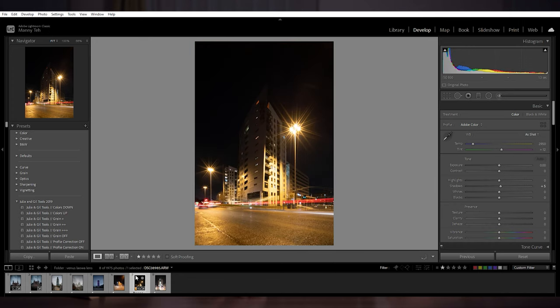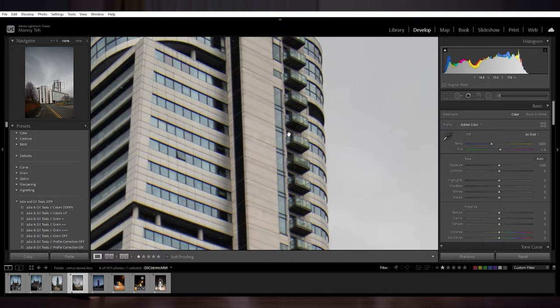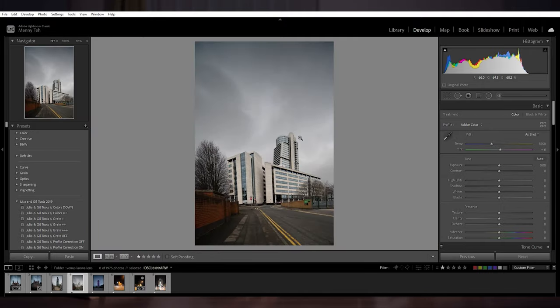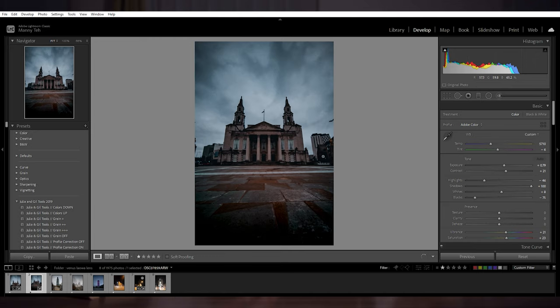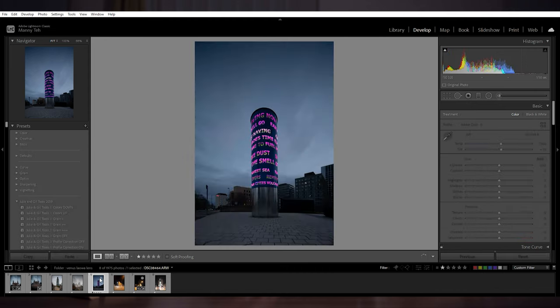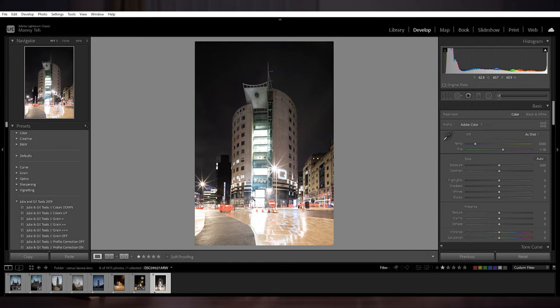In terms of using this lens as daytime street and architecture photography, it is a perfect lens for that — you fix those vanishing points and perspective and you get a tidy-looking image rather than a wonky building that looks like an Egyptian pyramid. For night time shooting there are some limitations, and you will need to adjust by shooting at a higher aperture to make it work.